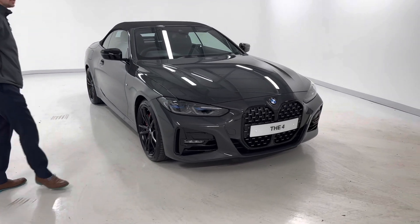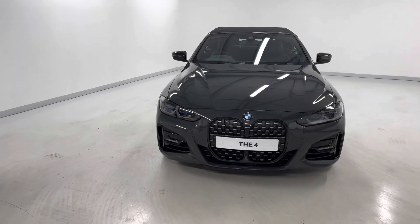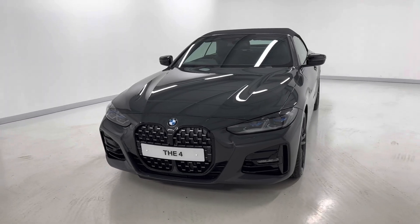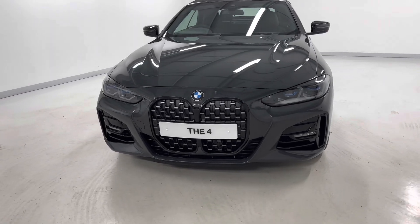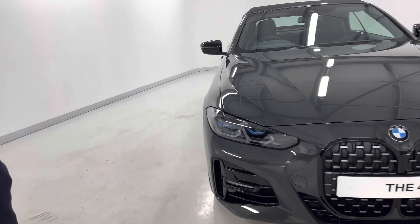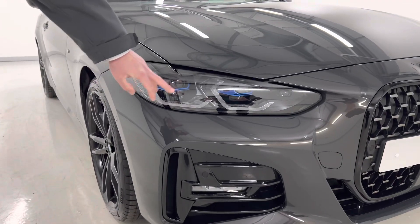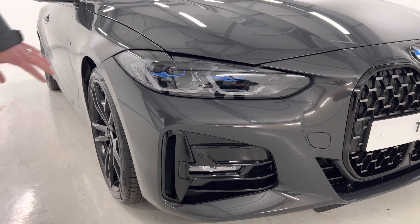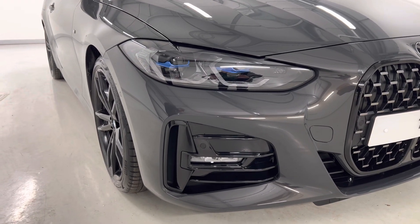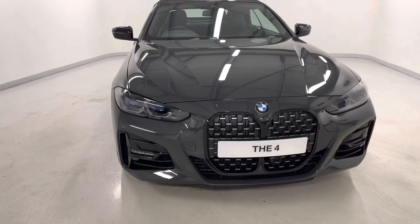As you can see, this is in the Dravet Grey Metallic, one of three colours available for the Pro Edition. It's a fantastic colour on this car. This car also has the visibility package, so we have the laser headlights here, you can see with these blue elements. This one has the Shadowline pack as well, so the slightly tinted headlights themselves. They look fantastic, and at night you get great visibility for night time driving.